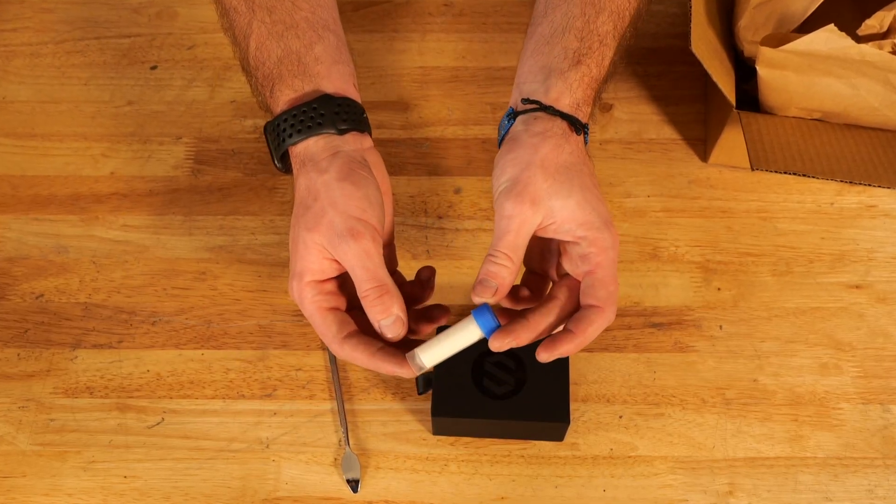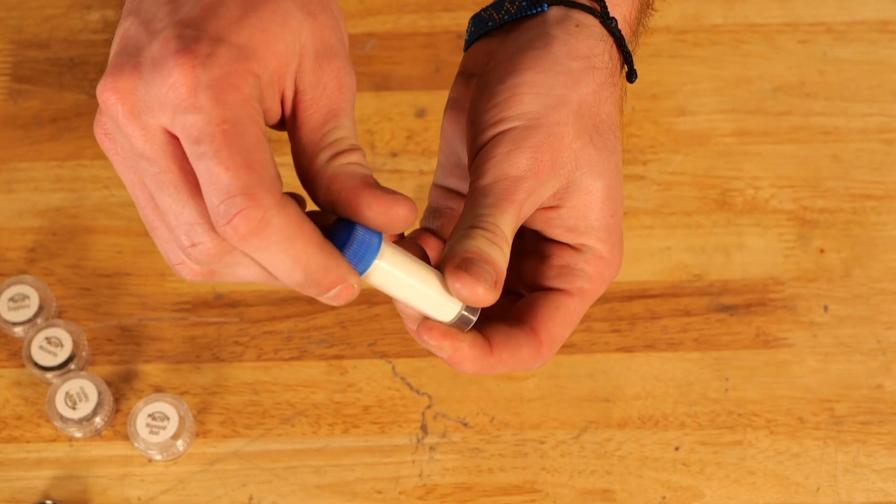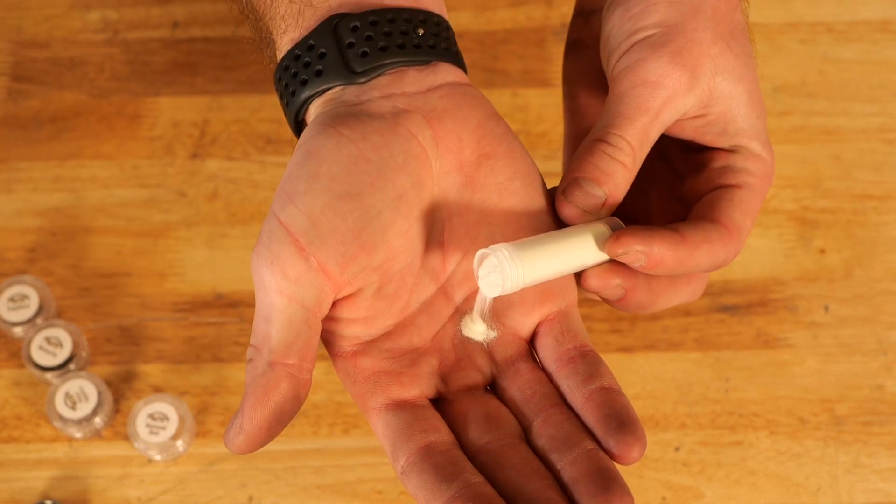This month we're using our blue glow powder. This is just a really nice bright blue glow, so the whole time you're charging this up, it's going to be rewarded with a really nice blue glow.